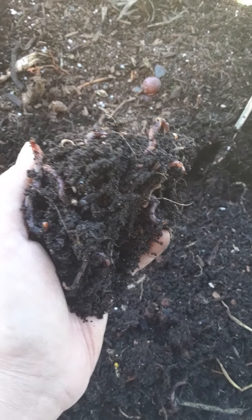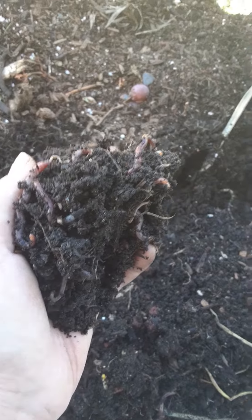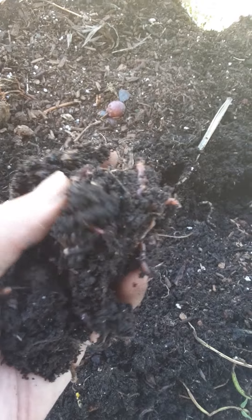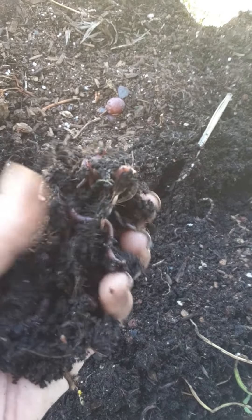Hey guys, Mitra here, creator of Finite Farm's vertical gardens. I just wanted to show you what the soil looks like in our mini tower. This is how dark and rich it is and how many worms we've got going on.